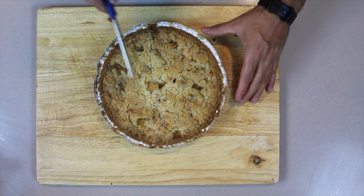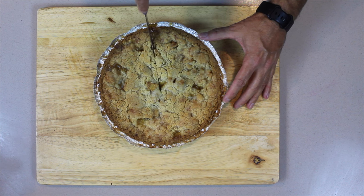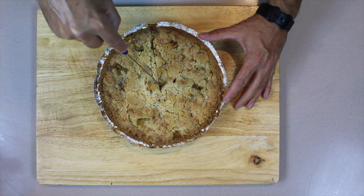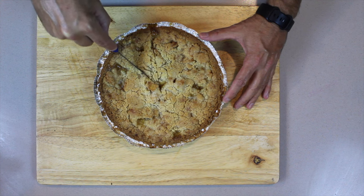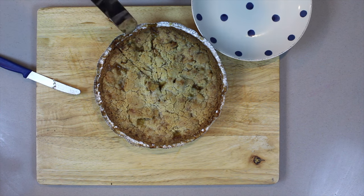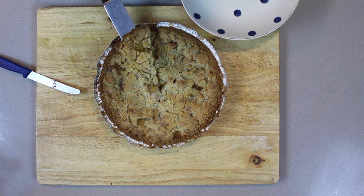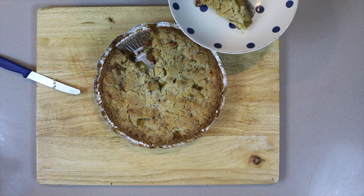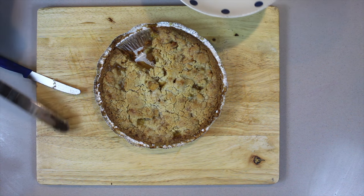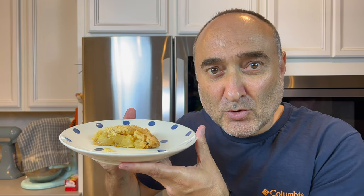I'm going to just cut it and let's have a look. It's super soft. How gorgeous does this look? It's very, very soft.